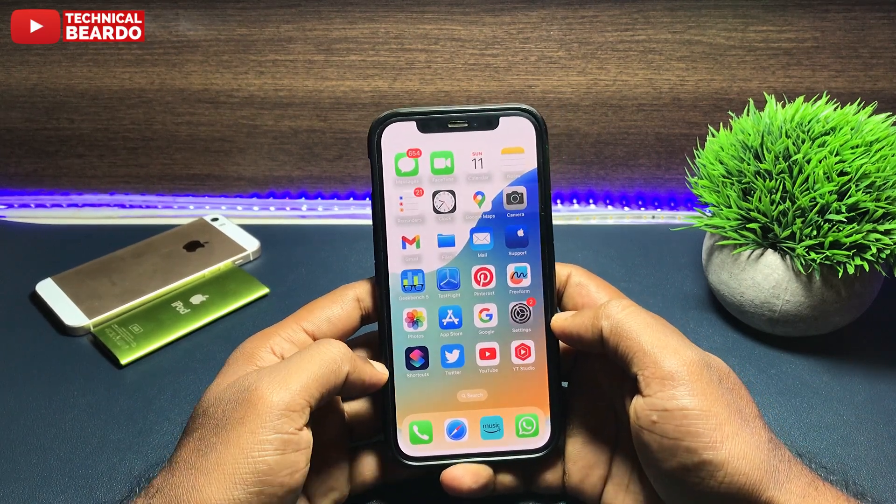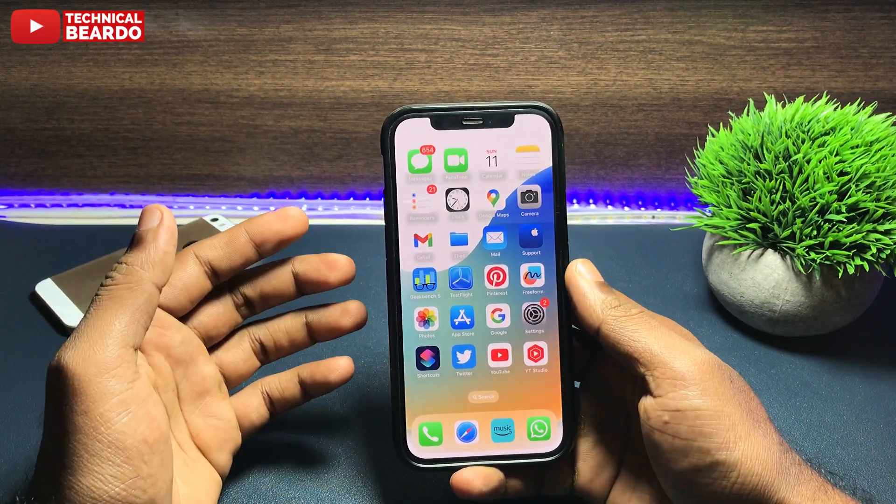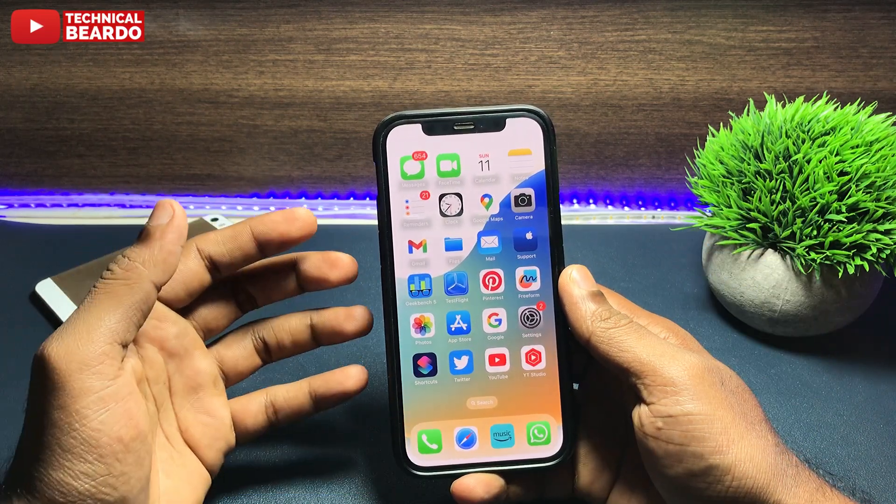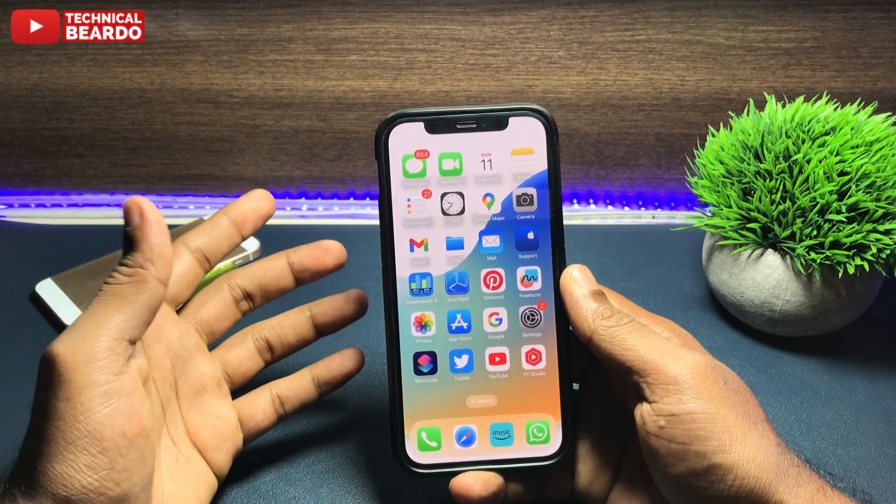Hey guys, welcome, Technical Beardo here. Today in this video we will see how to set an alarm without a sound — a silent alarm. It will only vibrate your device, not make a sound.